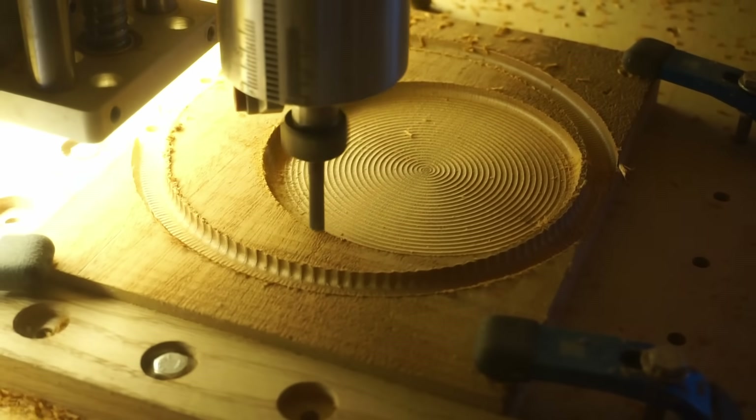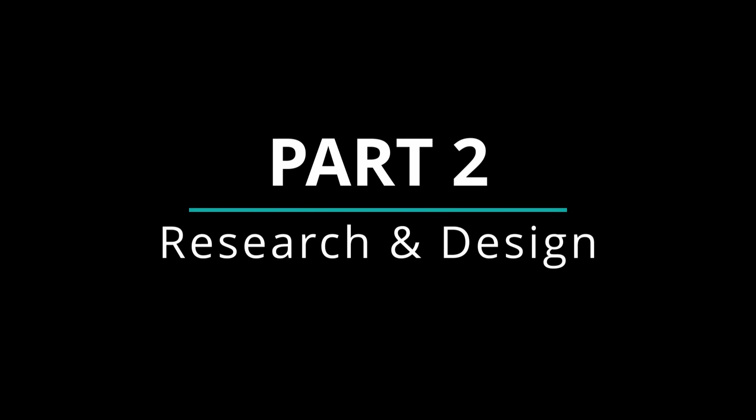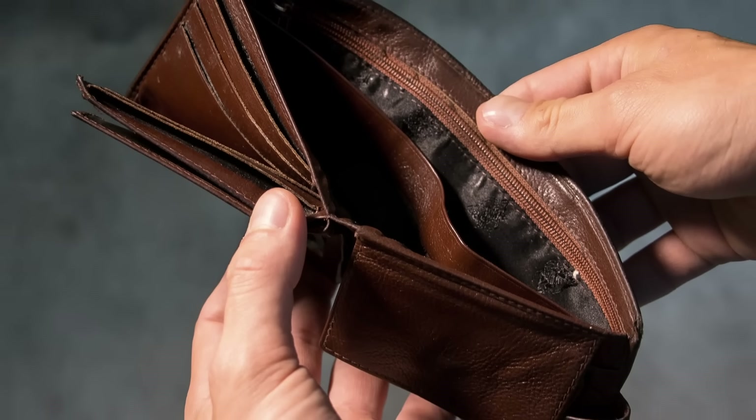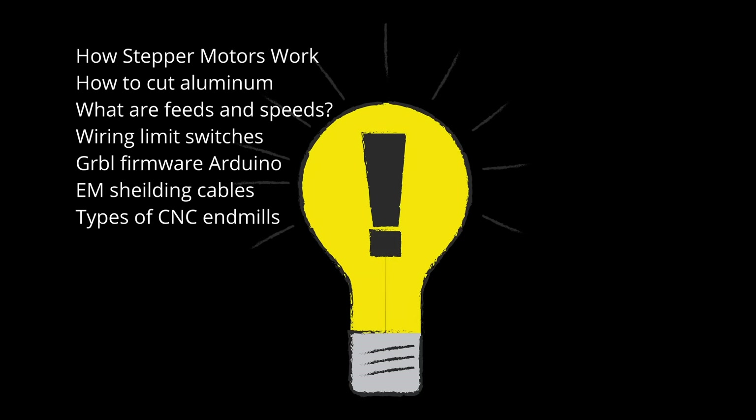The tool path that the machine follows is the resulting combination of the motion of the three axes. After doing some research I began to understand some of the key features that make a CNC machine good or bad. I found that power and rigidity are extremely important if you want to have any chance of cutting metal or even cutting wood at a reasonable speed. This is the main reason why I chose to use a screw driven system instead of a belt driven system, and also why I chose to use supported rails on the X and Y axes. A big factor was keeping the price down without sacrificing quality, which is part of the reason why I chose to do it myself rather than buy a pre-built machine.